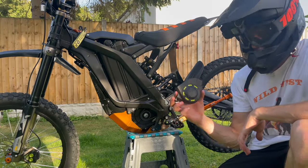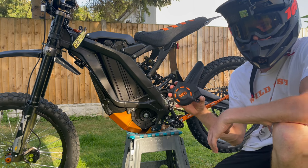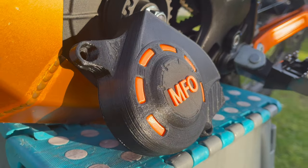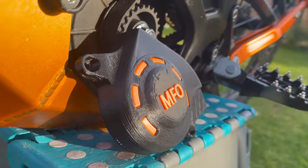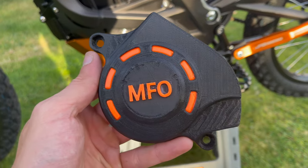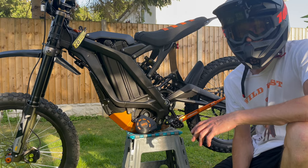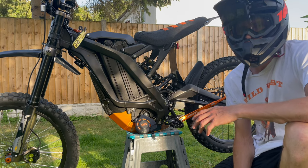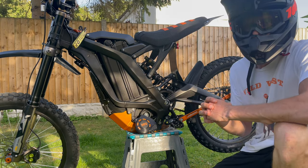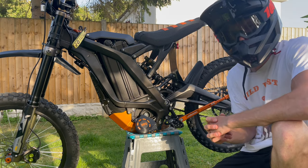Normally at this point I'd be telling you to clean the original belt cover of all the dirt and debris. However, I won't be doing this today because I've kindly been sent a custom belt cover by Ebikes Part Shop. This is a 3D printed belt cover specifically designed for me — with MFO on the belt cover for Matt Francis Official, in black and orange to match the bike. If you're looking for any custom-made parts for your Atelier or your Siron, make sure you check out Ebikes Part Shop. The link will be down below in the description.